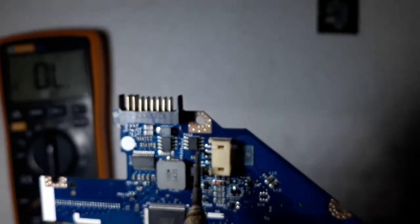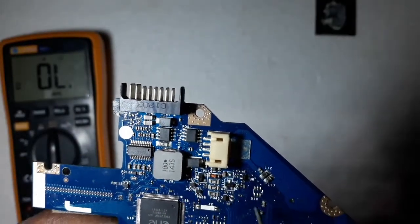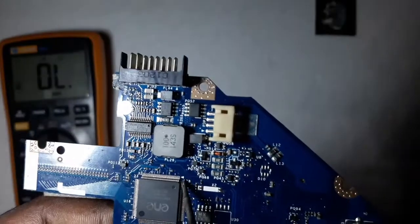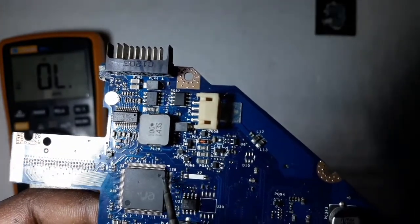When pin number one is identified, the pins are counted in an anti-clockwise direction. You always use this method when calculating pins, even on big chips. You can see a small arrow which shows pin number one, and then the pins are counted from there.